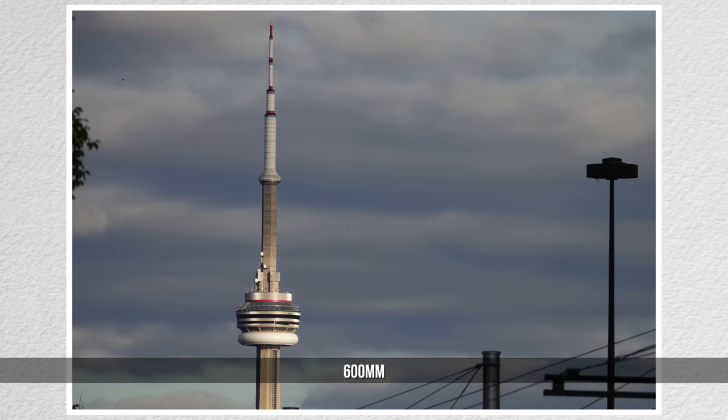I've liked the RX10 series since version 2, and what I particularly like about Model 3 and now Model 4 is the 24 to 600 millimeter large aperture 25x zoom. I was delighted by the images that it enabled me to capture.